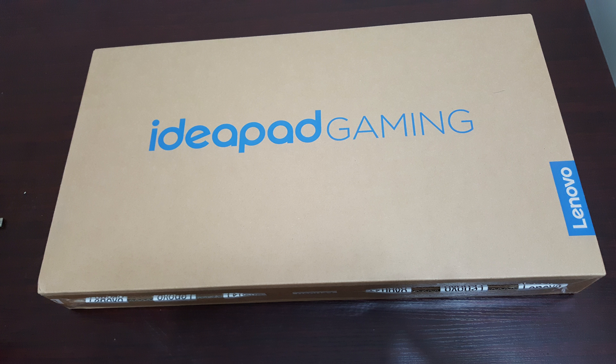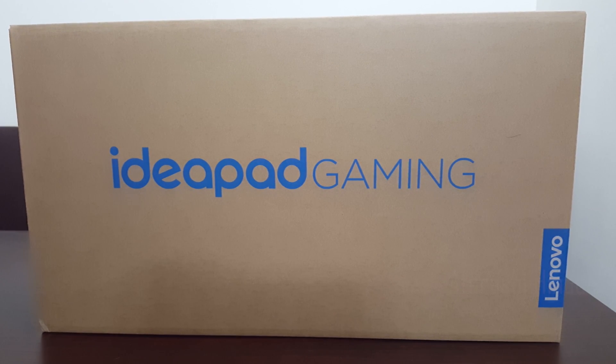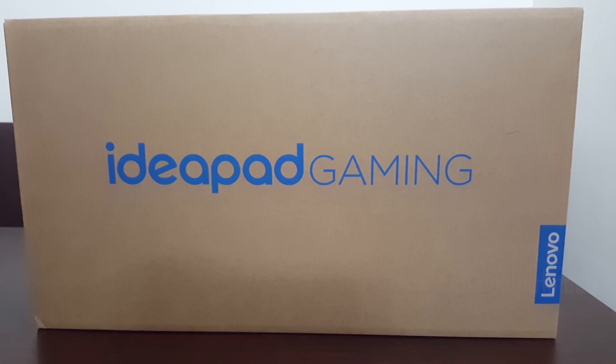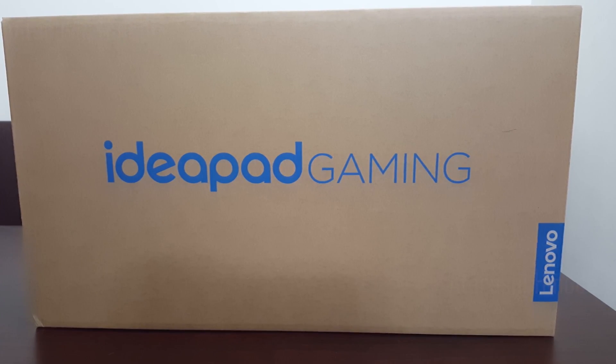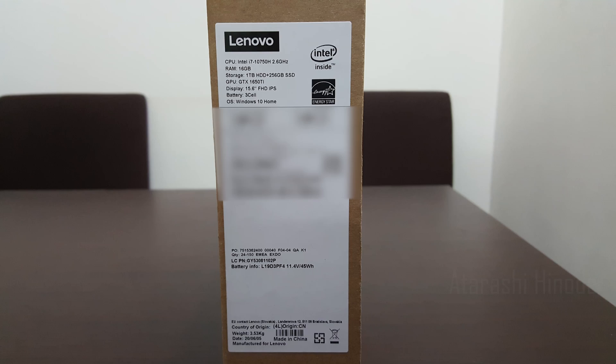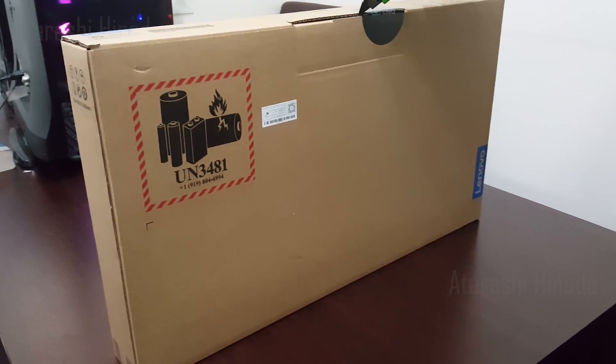Welcome to Atarashi Hinode by T3 Solutions. Today we have got something very special to unbox — the one that has become quite popular on today's gaming market. It is the Lenovo IdeaPad Gaming 3. Here they have given some basic specifications, and later in this review I will give you the detailed technical specifications. Let's start.